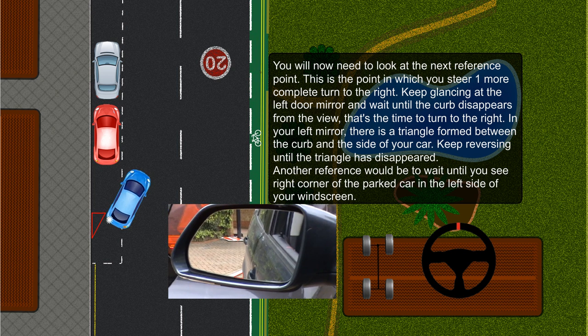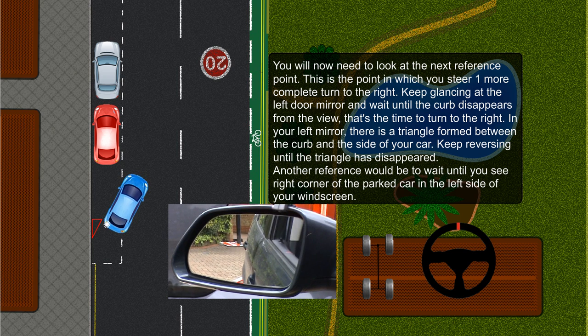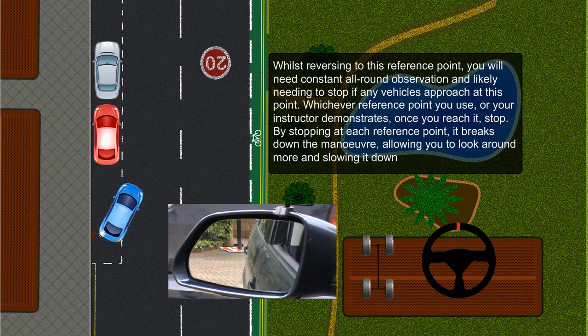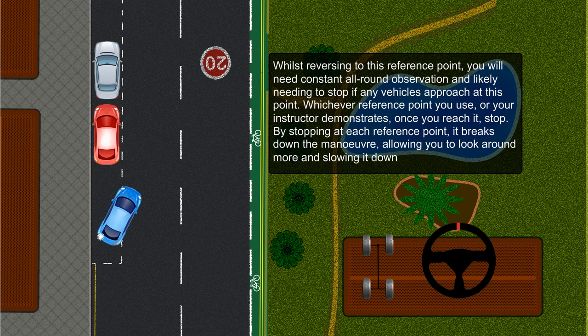Another reference point would be to wait until you see the right corner of the parked car in the left side of your windscreen. Whilst reversing to this reference point, you will need constant all-round observation and will likely need to stop if any vehicles approach. Whichever reference point you use, once you reach it, stop. By stopping at each reference point, it breaks down the maneuver, allowing you to look around more and slowing it down.